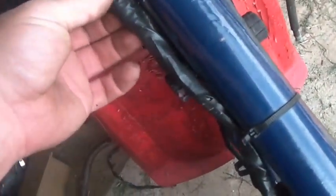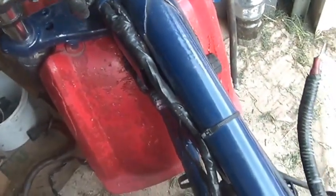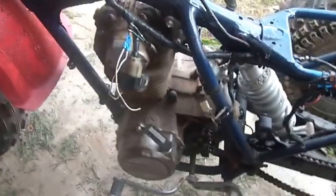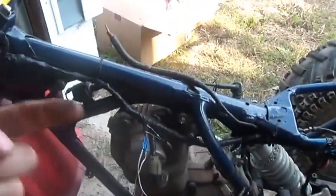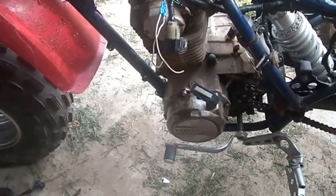He must have got a good deal on tape at Harbor Freight or something, because he taped the hell out of this rig. The carburetor looks like it's going to be tight — I might end up having to change the intake manifold. For whatever reason this motor appears to be sitting more upright; the head is more backwards than the one that was in here. I'm still not quite understanding that.